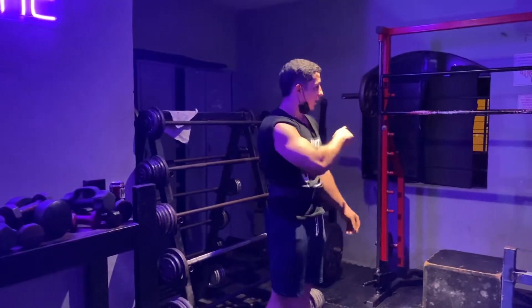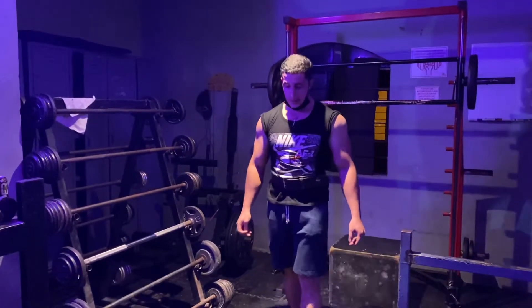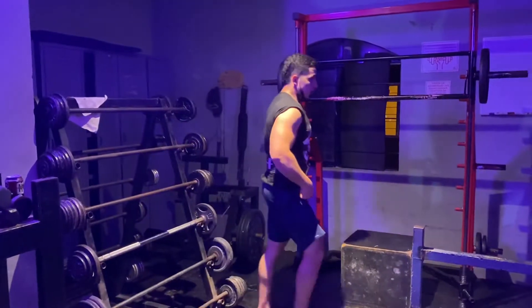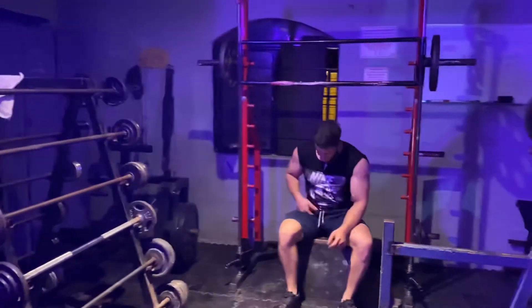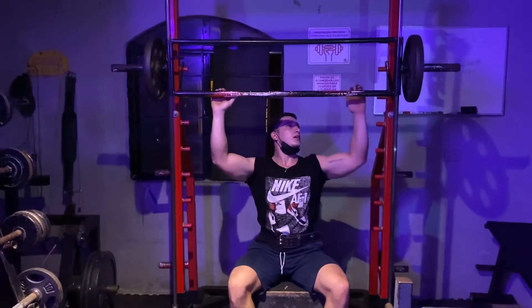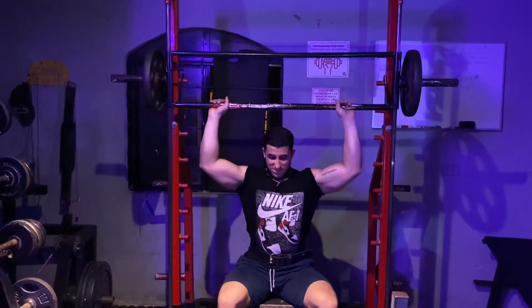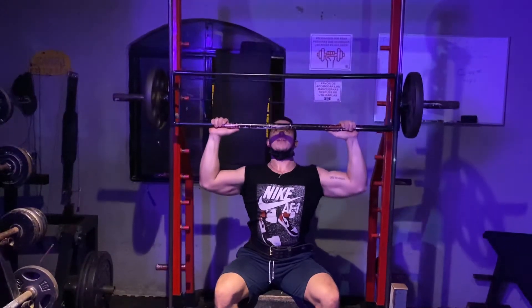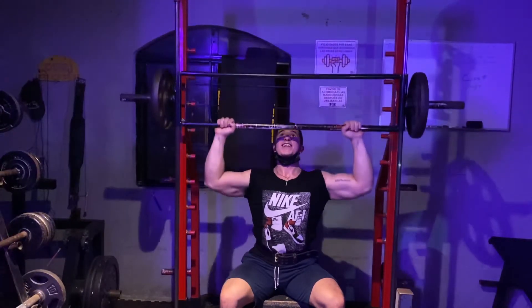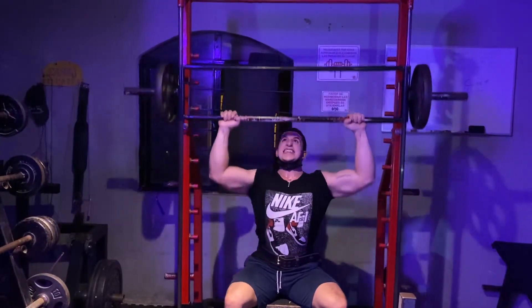Y el último va a ser. Creo que es el 3. Pero no me ha quedado. Me ha quedado el 1,000. Sentado, un poquito más de trompeón. 1, 2, 3, 4, 5, 6, 7.